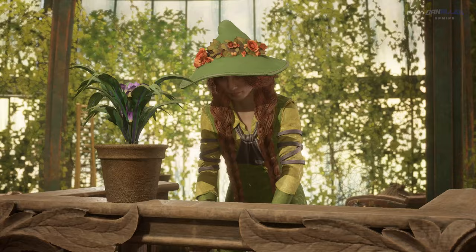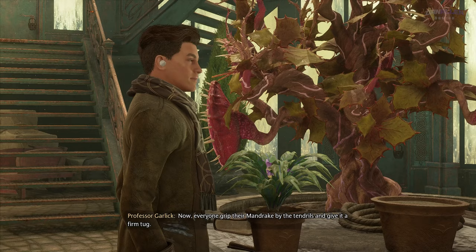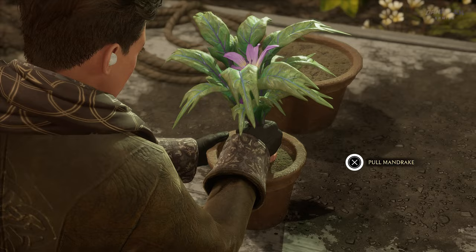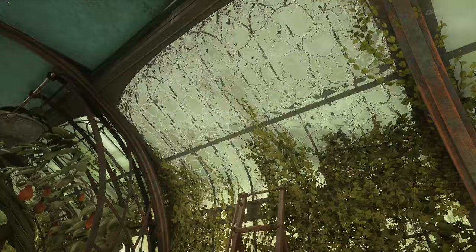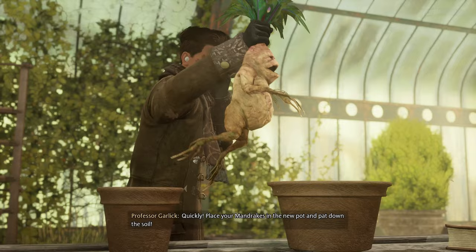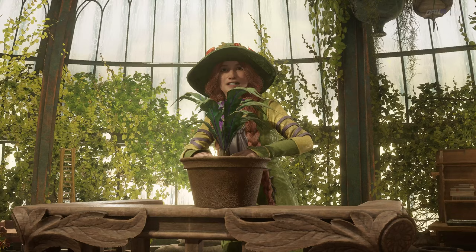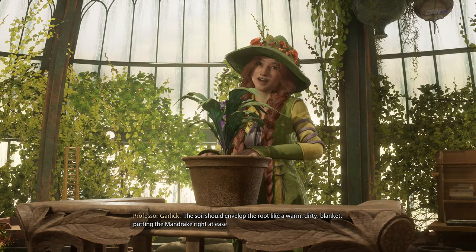First, let's protect our ears. Now, everyone, grip their mandrake by the tendrils and give it a firm tug. Quickly! Take your mandrake in the new pot and cut down the soil! The soil should envelop the root like a warm, dirty blanket, putting the mandrake right at ease.